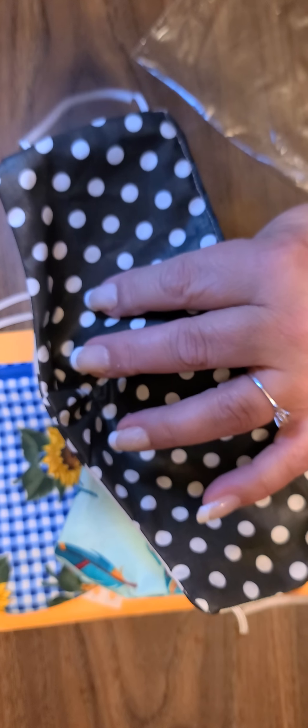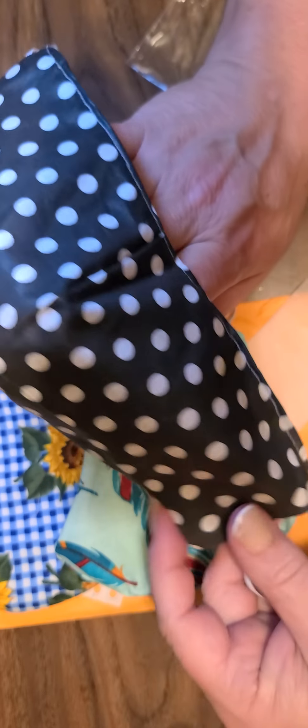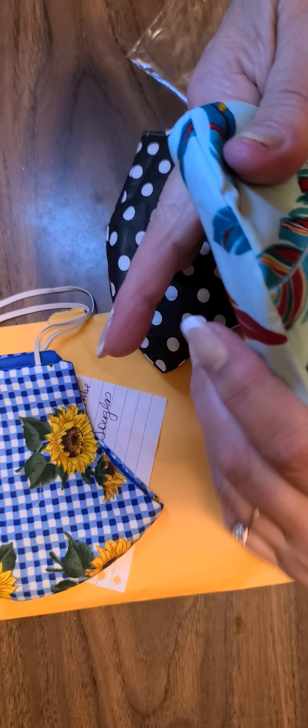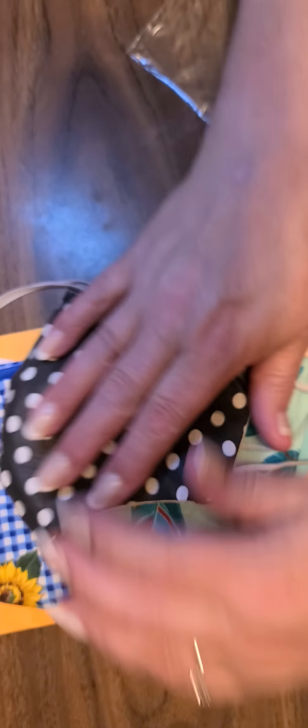Oh, and here's a black and white one — gorgeous with the black and white polka dots on the inside. So pretty, and it looks like you can reverse these — they're reversible also!